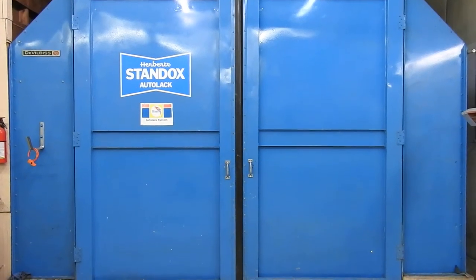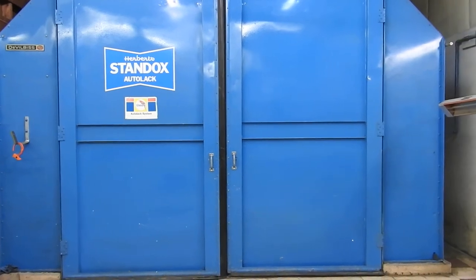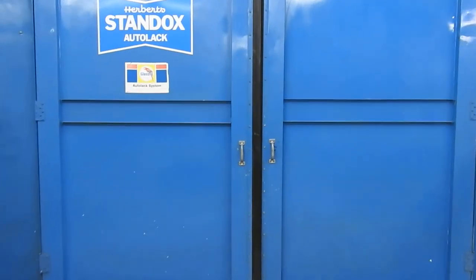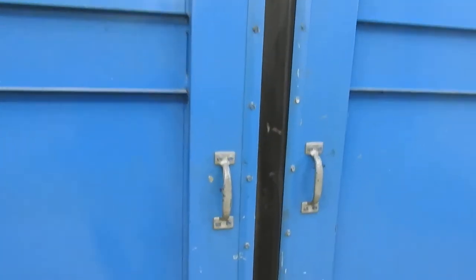Hey guys, behind these doors lies the result of five months of work. It's been quite a project all summer. So let's take a look.